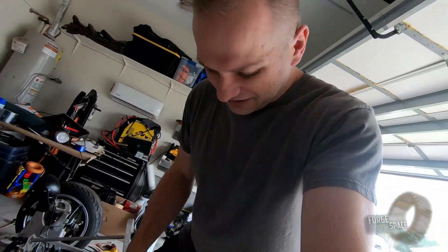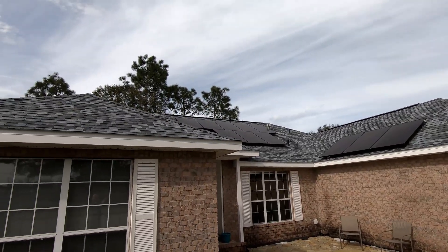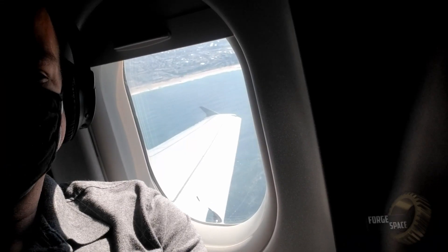Hey, welcome back. I'm going to apologize for this episode up front. I've been having a lot of work done around the house, got solar installed, still dealing with that, and just been doing a little bit of traveling.